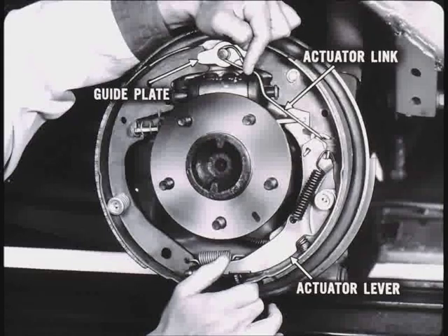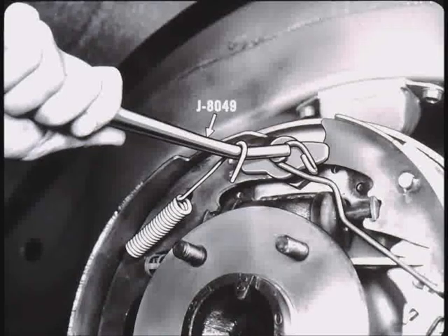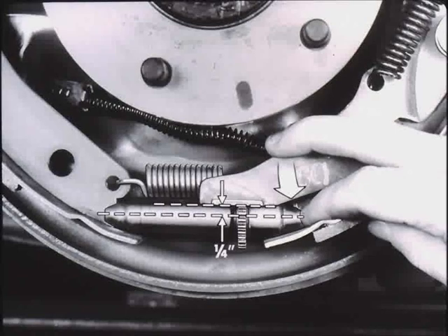Install the guide plate over the brake anchor pin, hook the actuator link on the actuator lever, and while holding down on the lever, pull the eye of the link over the anchor pin. Install the primary shoe return spring, first by hooking it into the brake shoe and then over the anchor pin with tool J-8049. Install the secondary shoe return spring by hooking it into the shoe and then over the hooked end of the actuator link. When complete, test actuator operation — it should function easily in order for the automatic adjustment to take place.